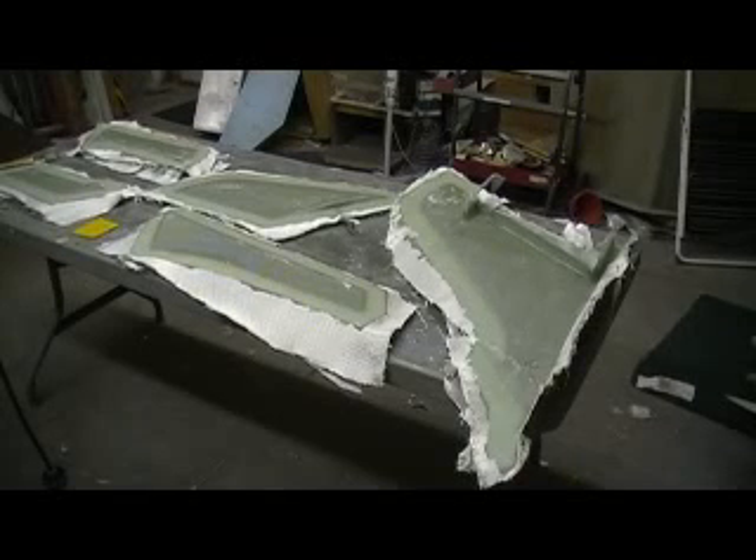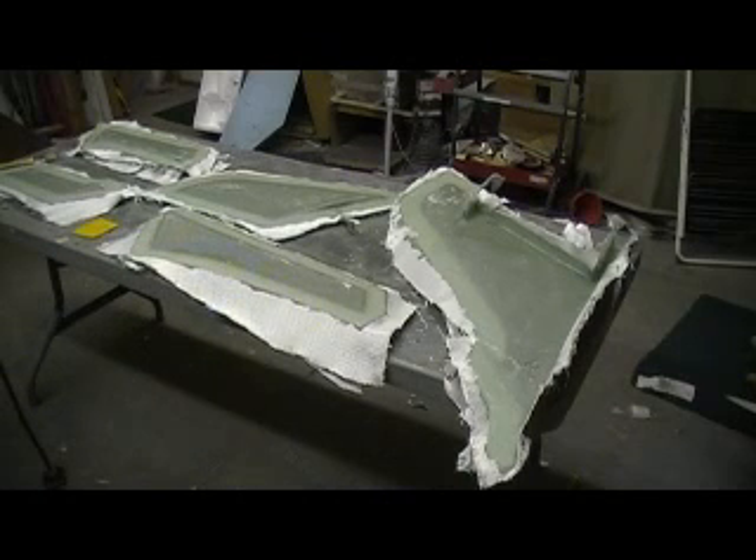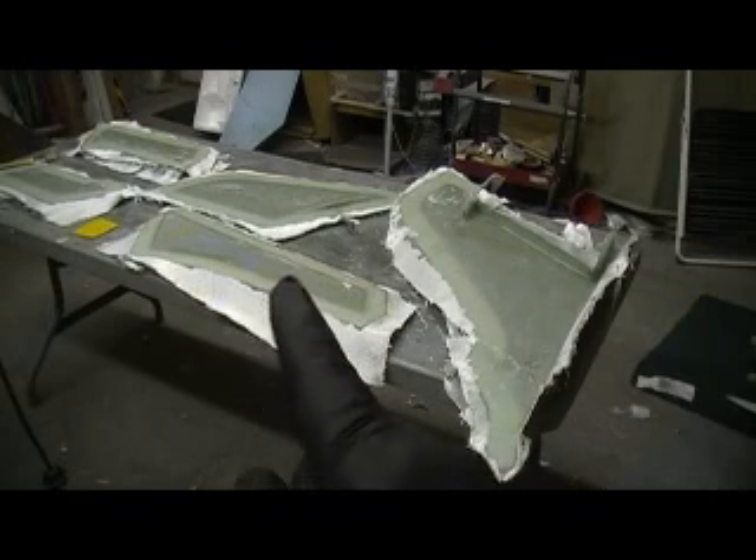Hey everybody, welcome back to How to Build a 105 Thunder G, ten minutes at a time, without the drama.